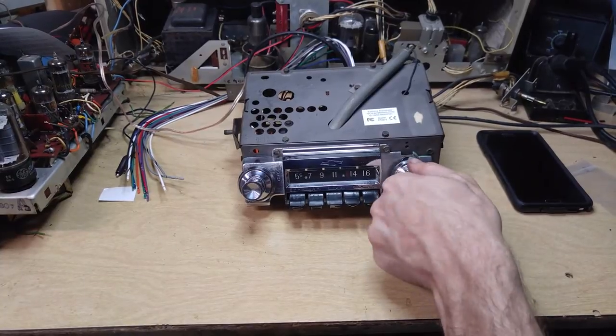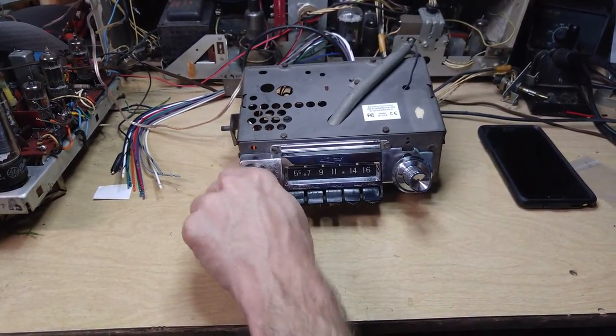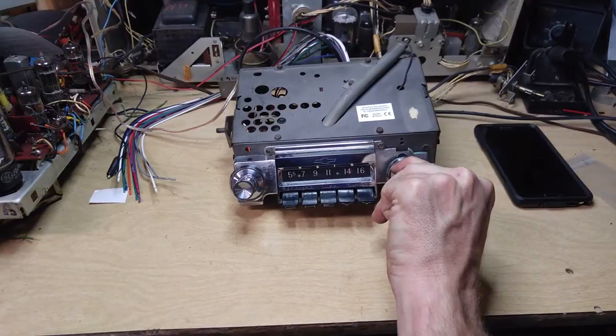So this is the FM band. Now, to switch to AM, cycle the power just very briefly, and we're on AM.